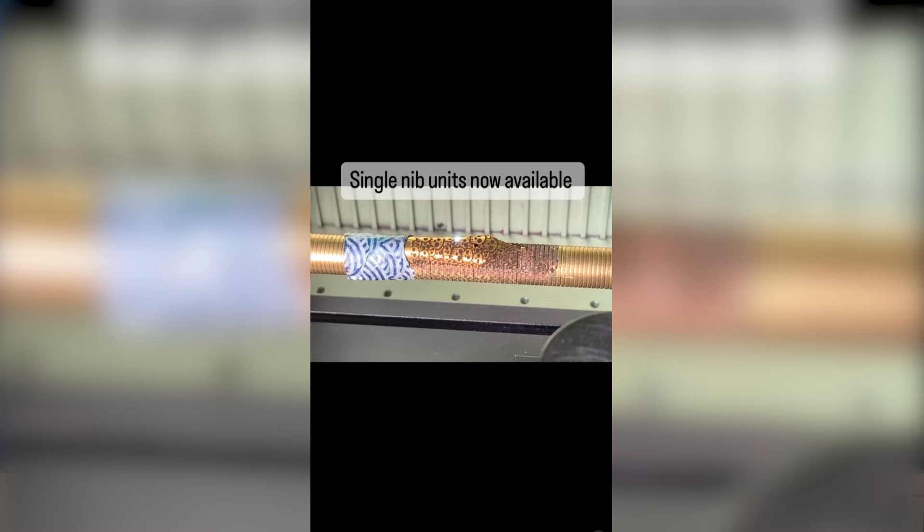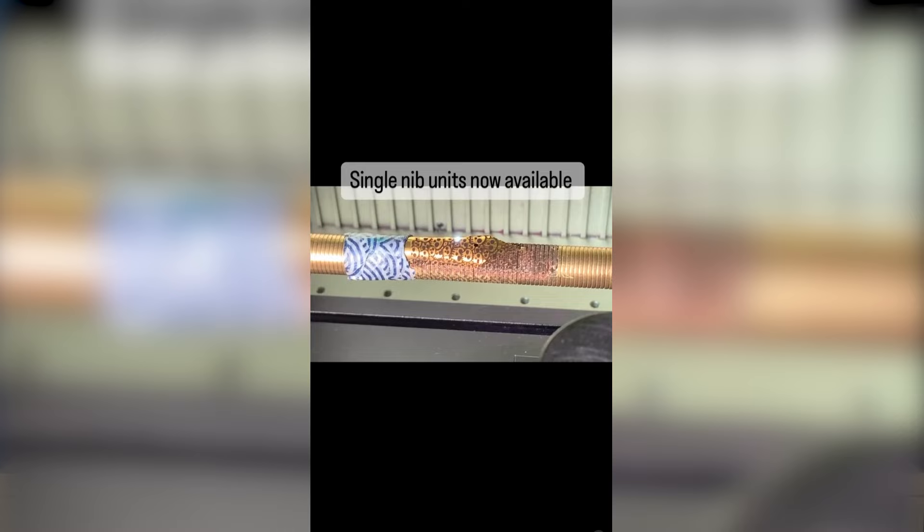You can see here that the laser is doing its work while the pen is slowly being rotated around. And we'll get to the nib in a moment, but this is what it looks like when that's being engraved as well. It's taped down to a larger piece of circular metal so it can be rotated.